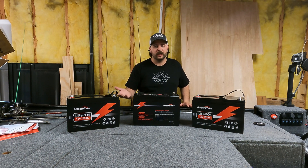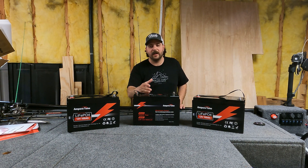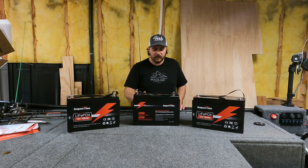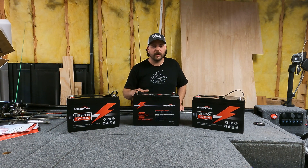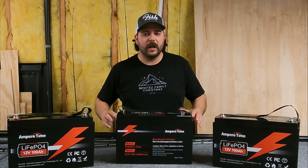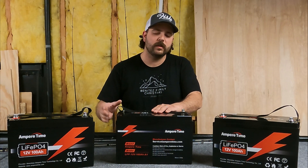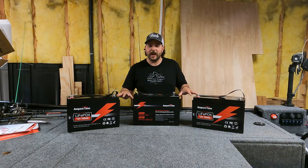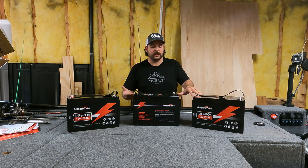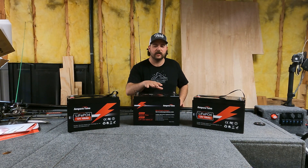One con — really the only con I found, and it doesn't really affect me personally — is that these do not have a low temperature power disconnect when charging. With lithium batteries, you don't want to charge below freezing temperatures — zero degrees Celsius / 32 degrees Fahrenheit. A lot of higher quality batteries have a BMS sensor that will cut off the charge if it drops below freezing; these batteries do not have that. If you charge below freezing even once, they say you've done significant long-term damage to the battery.